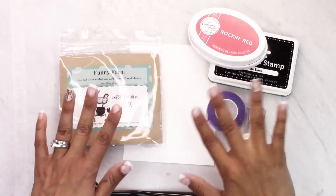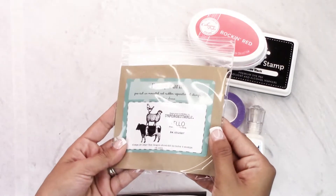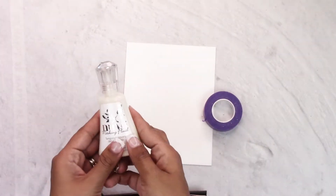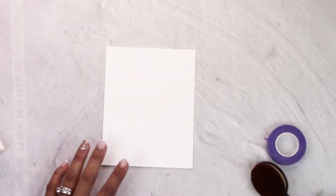Hey guys, Crystal Thompson here for Unity. Today on Color Combos for Crystal we have a very simple card tutorial. We're going to be using the Funny Farm stamp set — a gorgeous animal stamp set with a couple of sentiments. For our color combos we're using white, red, and black.